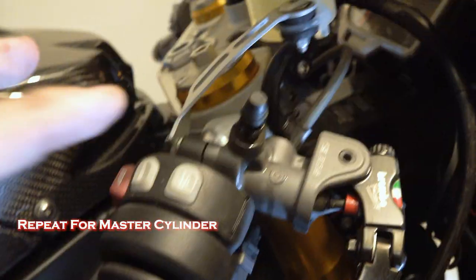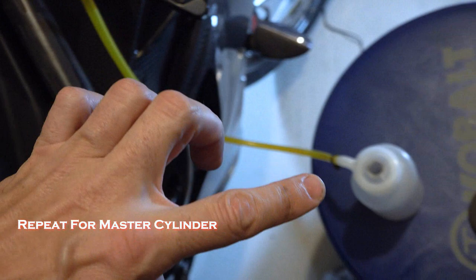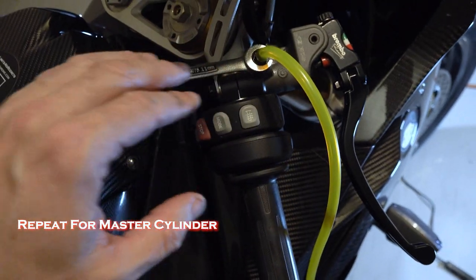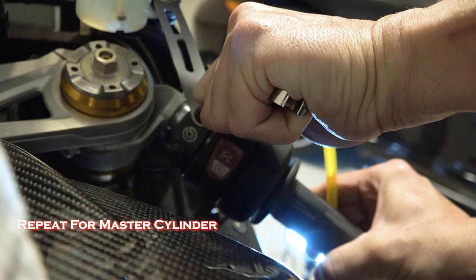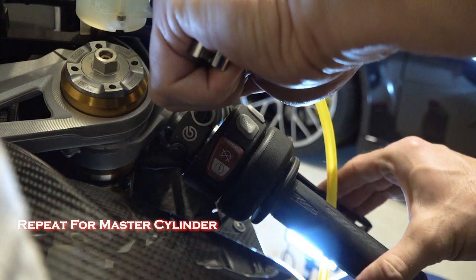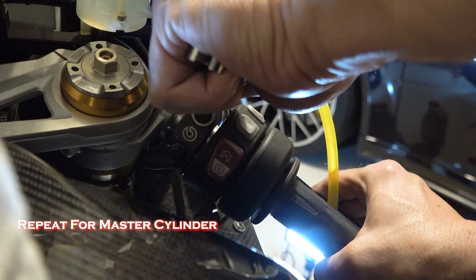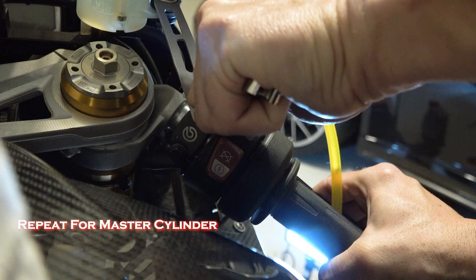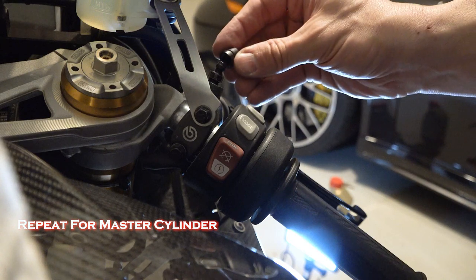Now the only one we have left is on the master cylinder itself. This one requires a little bit bigger wrench, but the tubing still fits. So I'm going to do the same thing — squeeze this four times, hold it, and crack the valve. There were several air bubbles coming up there. One, two, three, four — and we'll just clean that up a little bit and put our rubber cap back on there.